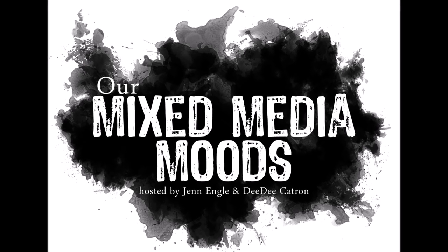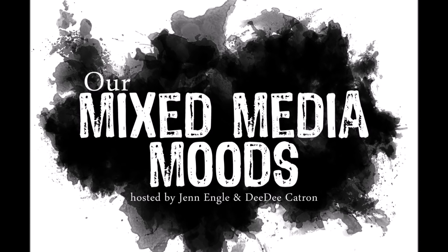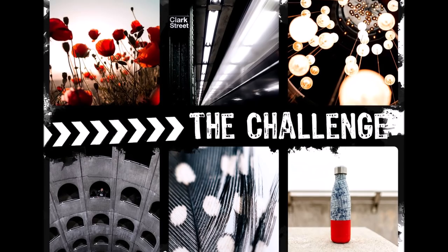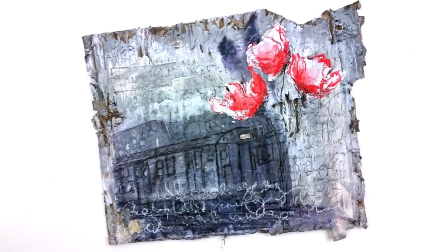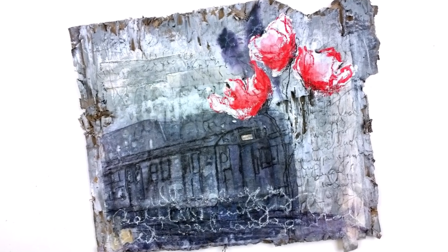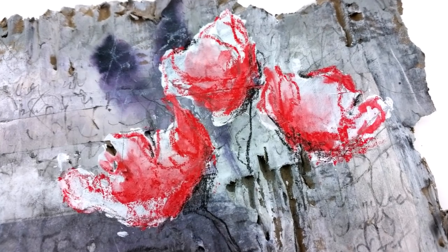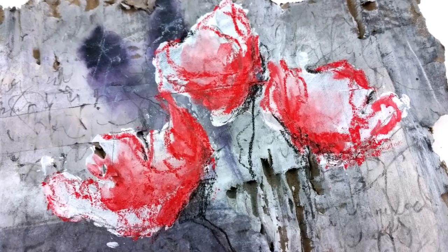Hey guys, today I have a project to share with you inspired by the December mood board from our Mixed Media Moods, which is pictured here. Mixed Media Moods is a monthly collaboration between Didi Catron and myself where we make mood boards and then projects based on that mood board. This was my original project that I did for December, and I was inspired by these flowers pictured here.